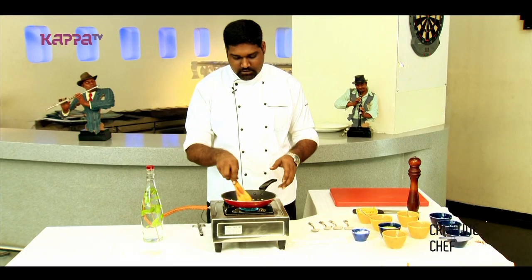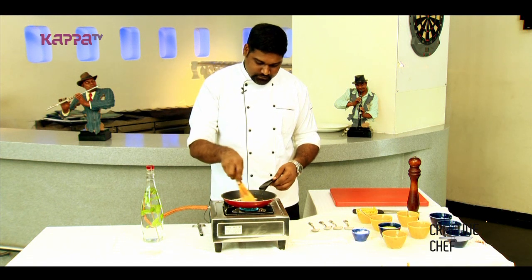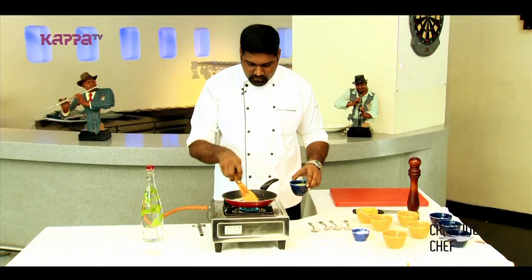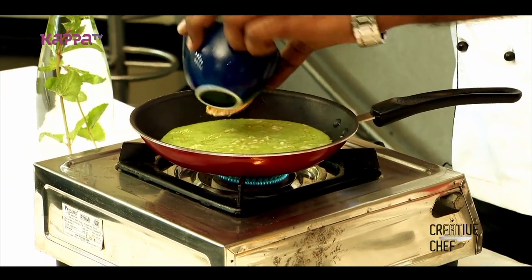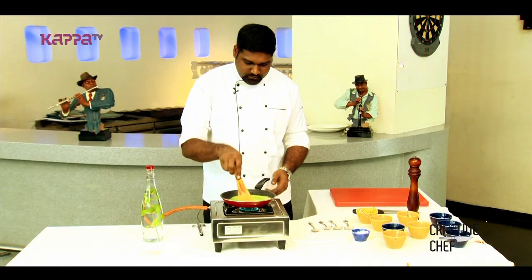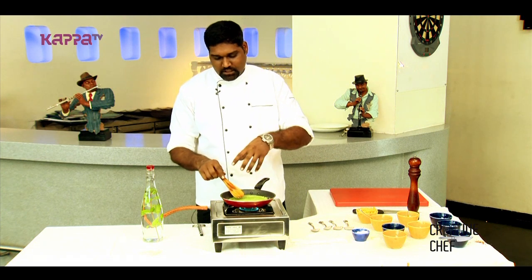Once this garlic starts getting brown, we will add our cilantro puree to this. The garlic is a little golden brown, so we put in our cilantro. We will cook this cilantro puree till the oil starts coming from outside.